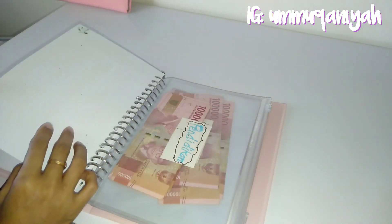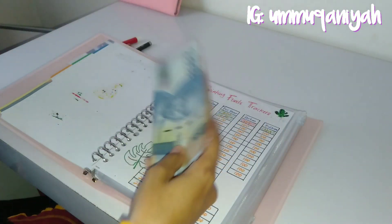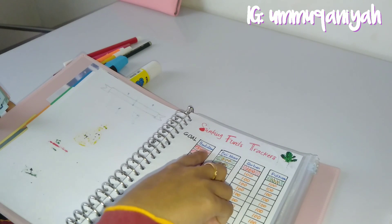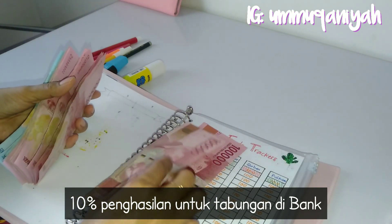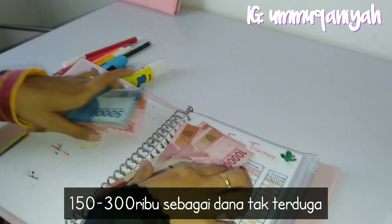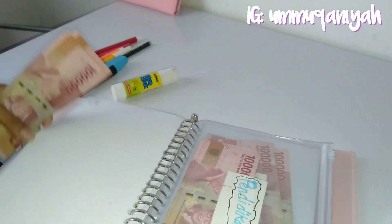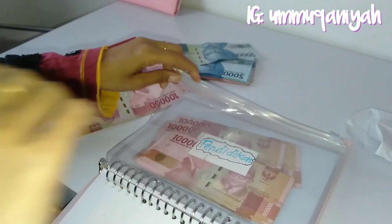Jangan sampai kita fokus ke sinking fund sementara kita tidak punya dana darurat yang kita simpan di bank. Sebelum saya mengenal sinking fund, saya menabung dengan cara menyisihkan 10% dari gaji suami saya, itu disimpan di bank. Beberapa ratus ribu disimpan di rumah sebagai dana tak terduga. Jika dalam satu bulan dana tak terduga itu tidak terpakai, maka itulah yang saya gunakan untuk membeli barang yang saya inginkan, misalnya panci atau alat pel.